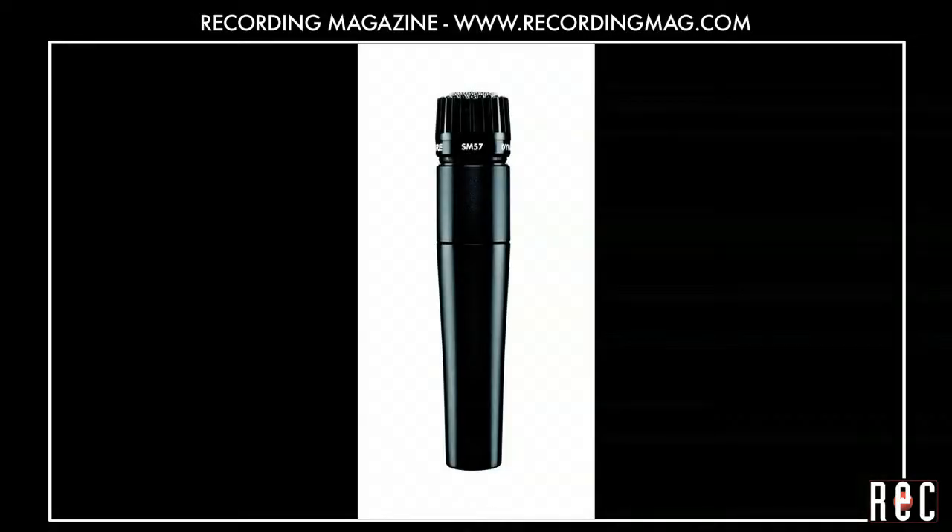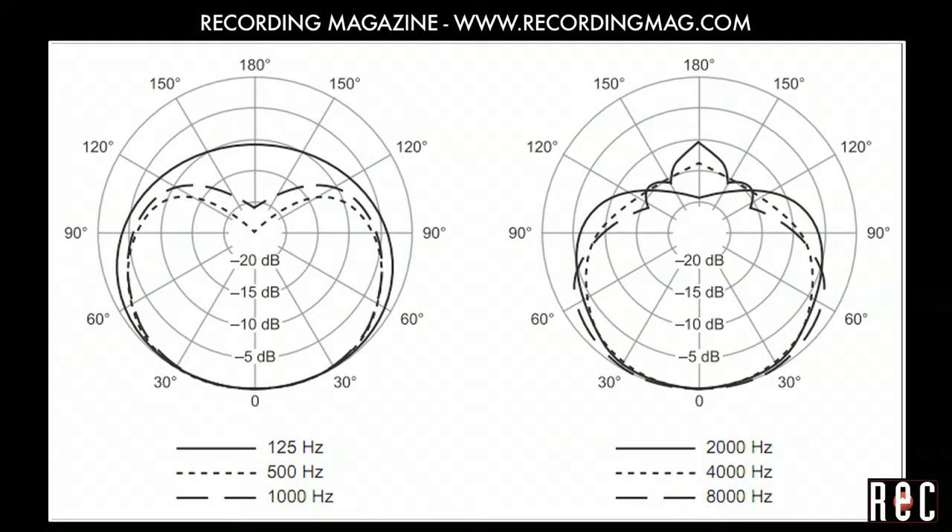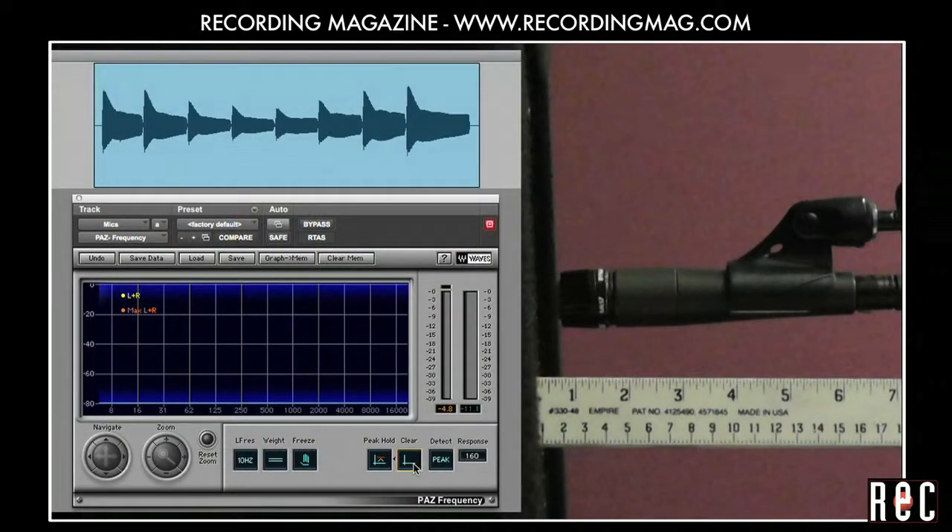Let's try another mic. The Shure SM57LC is an excellent all-purpose dynamic cardioid mic that costs little and has proven itself over the years. It was not designed specifically for low end instruments, but let's try it. This is also a cardioid mic and produces more low end the closer it gets to a sound source.